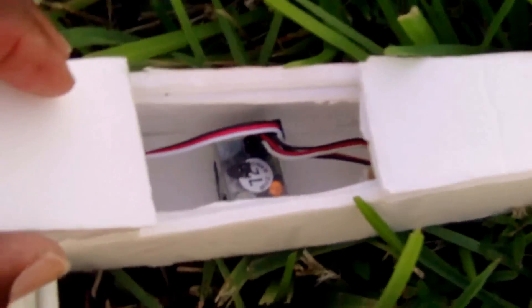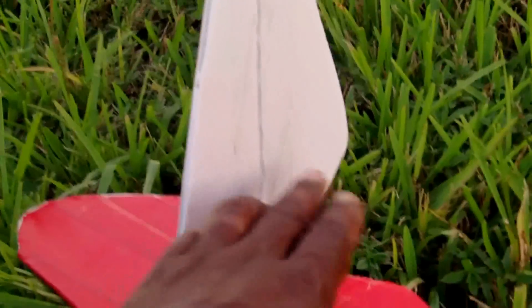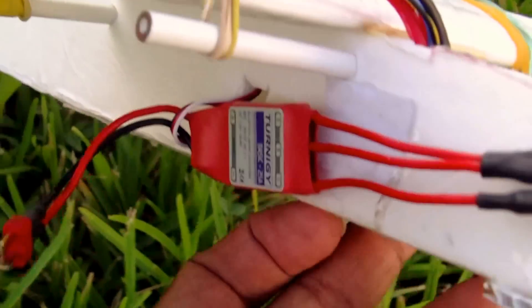Inside here that's a GWS receiver, four channel. The plane is only three channel — no ailerons. It's rudder and elevator.